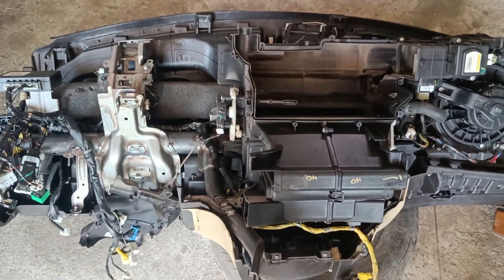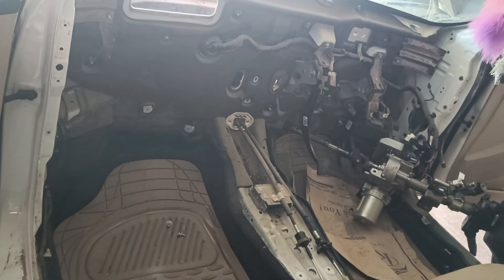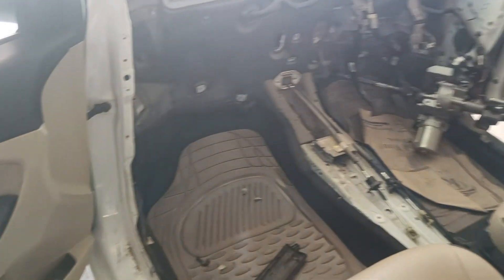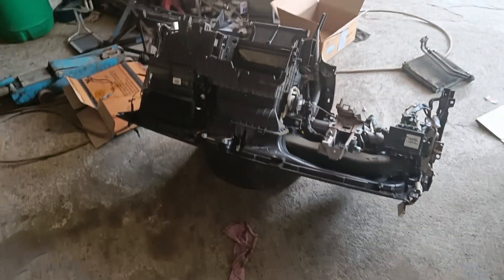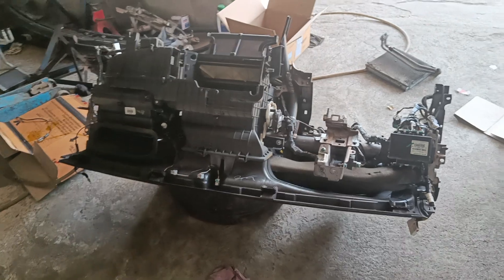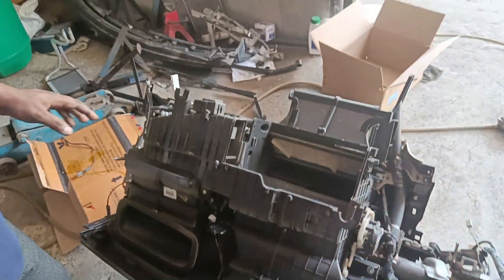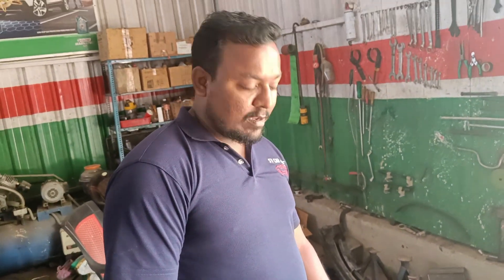The dash is less than AC. We have to use the steering column and the dashboards. We have to use the AC cooling.